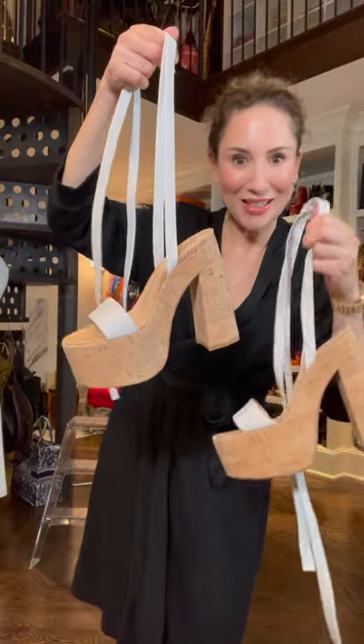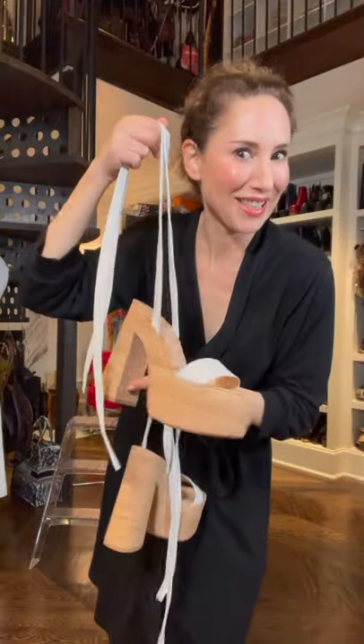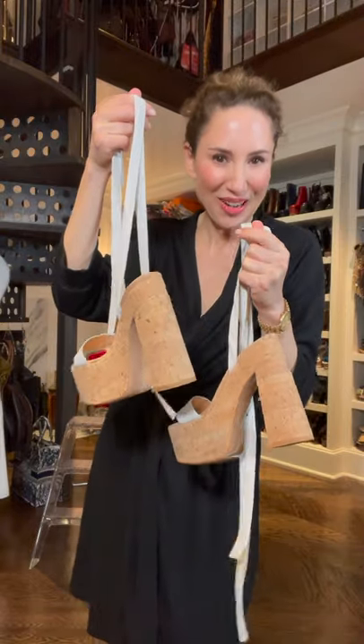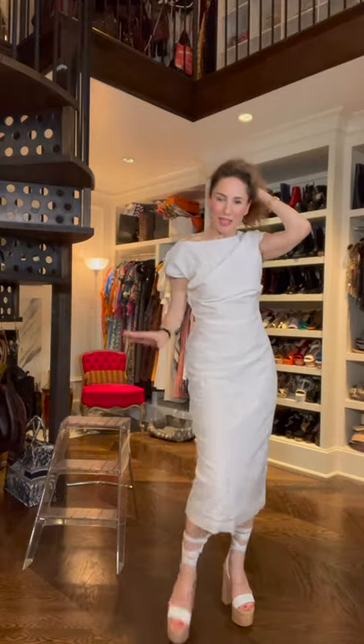My foot surgeon said it's time to start easing into heels — I'm not sure these are quite easing in, but whatever. This dress: total sexy minimalism.